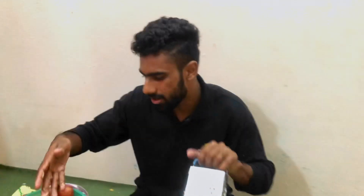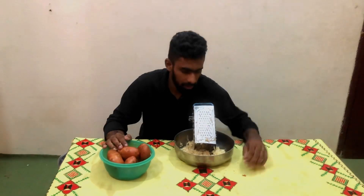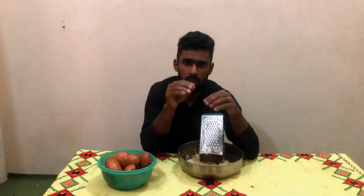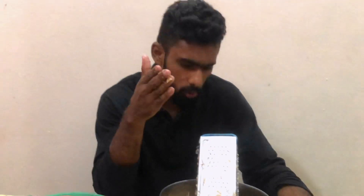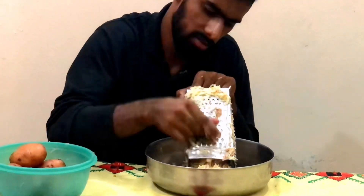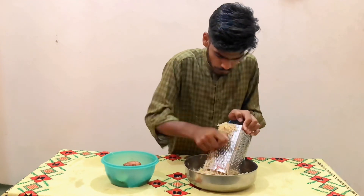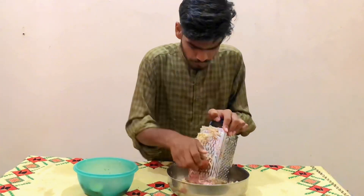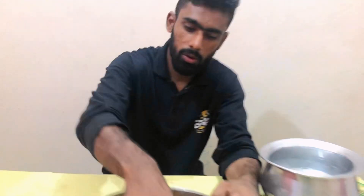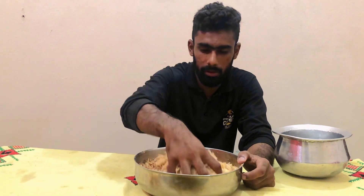So now we have just 3 potatoes and we have had a lot of time. Please like this and subscribe to this channel and stay connected with the video. Guys, we wanted this and you can see we have crushed a lot.